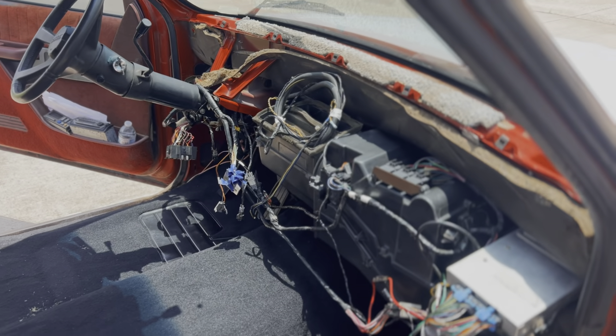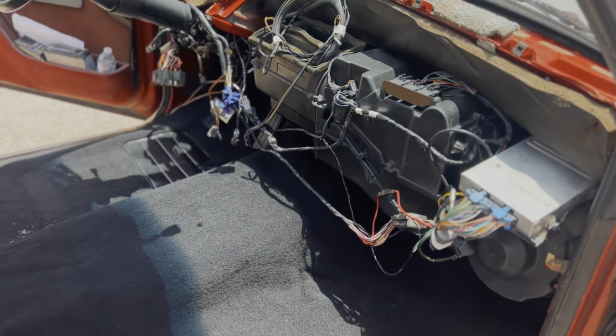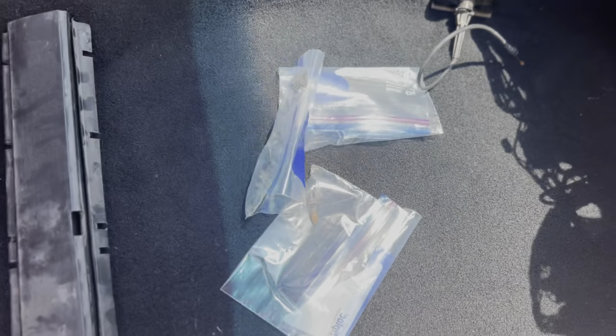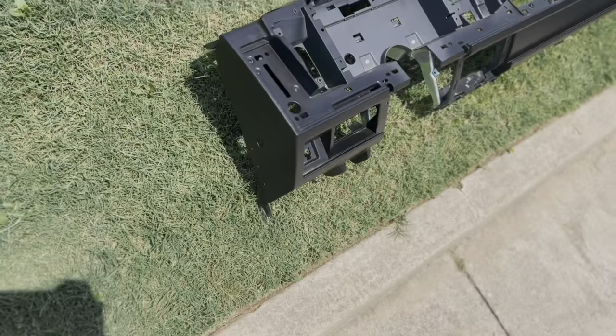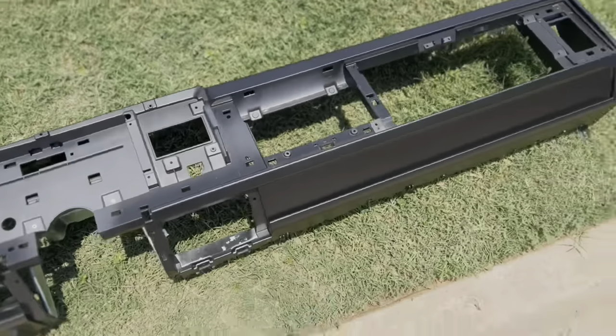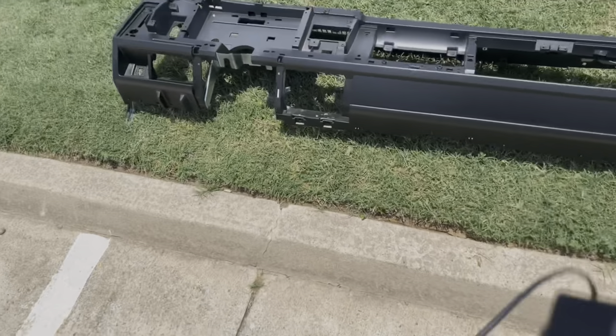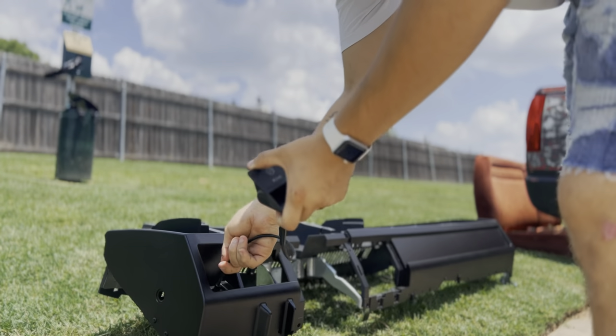There are actually a couple things we have to do before installing the dash, and that requires putting some parts on the dash. Here's the dash — she's been sitting a while, sadly been neglected, got a little dirty. This channel right here gets all these wires and holds them up so they're not drooping down under the dash. This is all the hardware for the dash, and then this is our parking brake — it sits right here. We actually install that right now; you can just slide it through. And she's on.